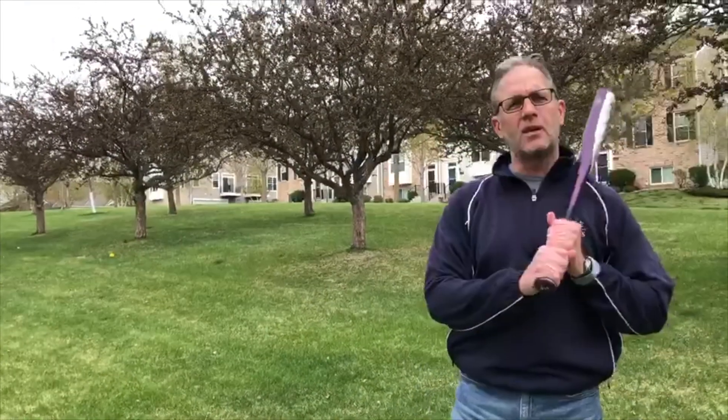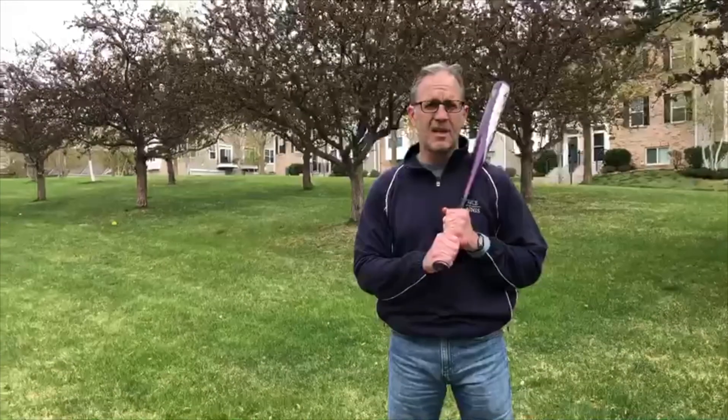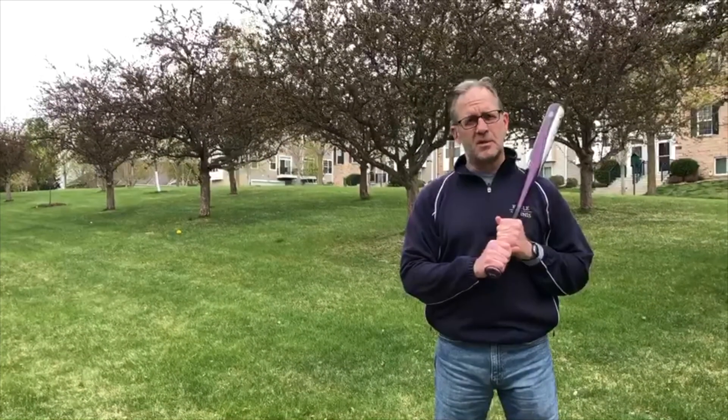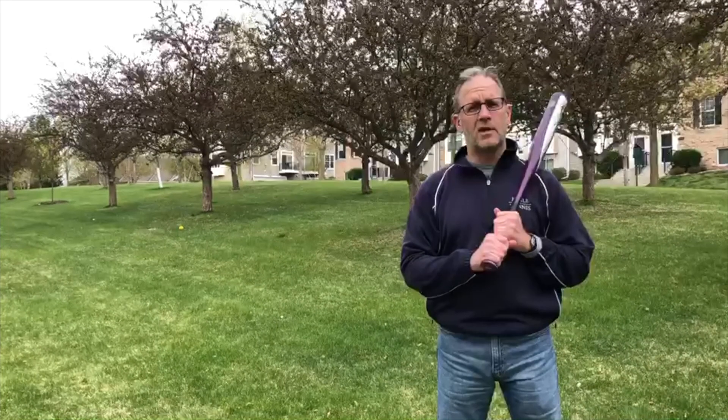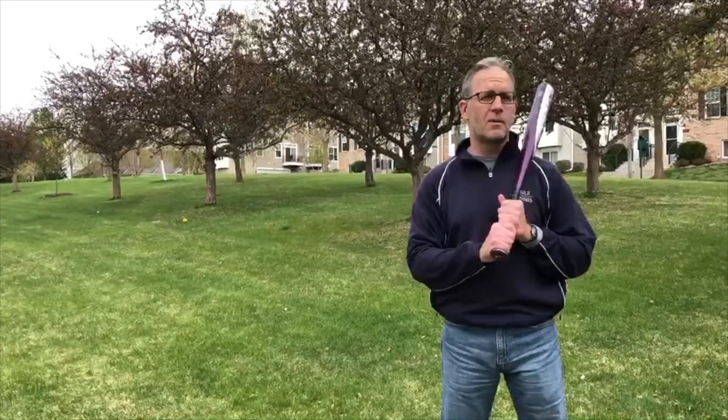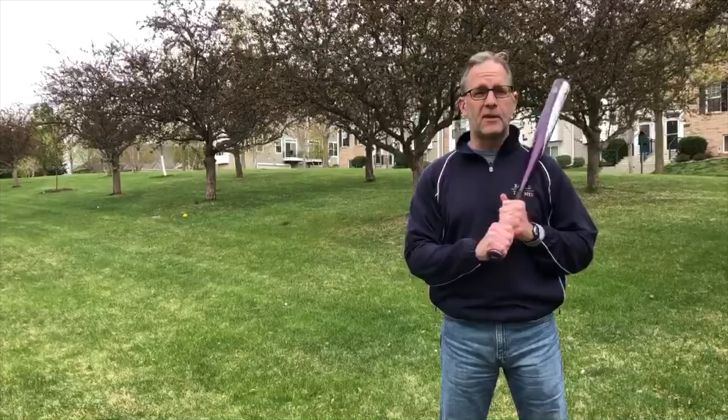Hi everyone. This week we are paying tribute to our softball players and our baseball players. We know it's been a long spring with having the season canceled, but I really hope it's given you an opportunity to cherish that time you have had on the softball or baseball diamond, and hopefully create some interest when you're able to get back out there — maybe even this summer.